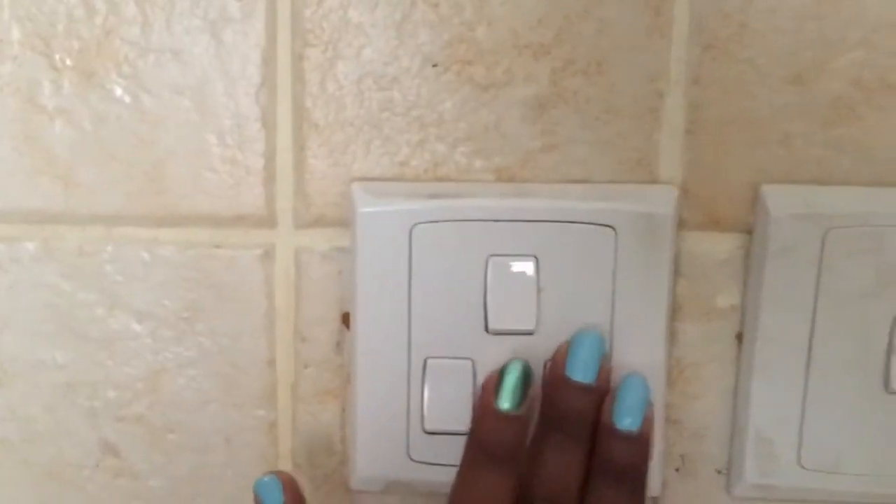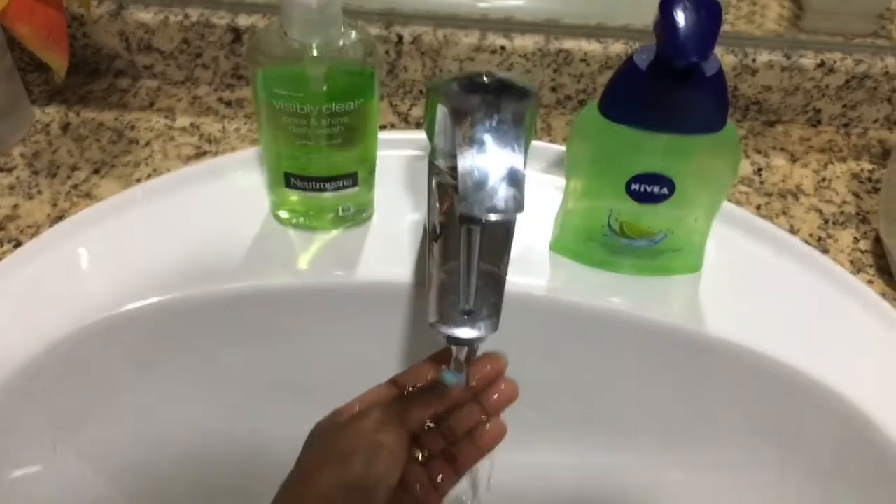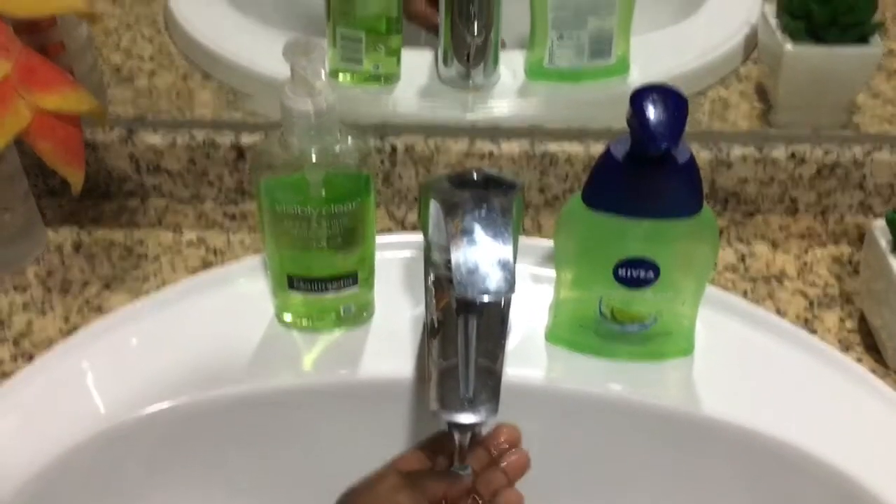For my last tip: we touch a lot of things on a daily basis which might contain germs, so avoid touching your face and keep your hands clean. That's it, guys! If this video helped you, give it a thumbs up. Don't forget to click the subscribe button and like my video. I'd be more than happy to share my experiences with you guys. Love you all!